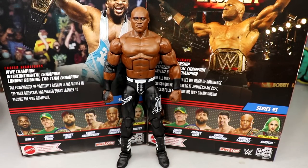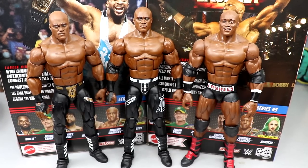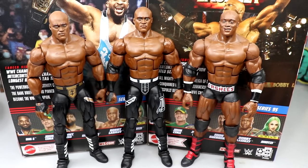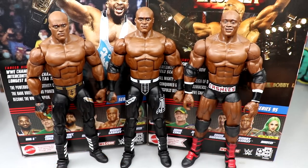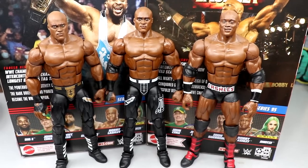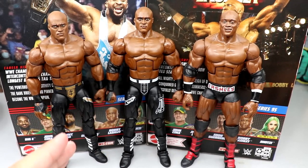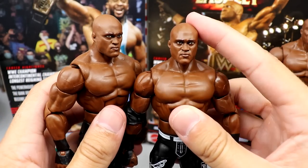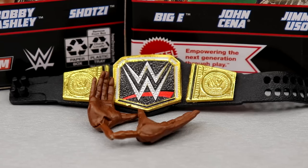For Bobby Lashley figure comparisons, here you go - you have your Elite 69 Bobby, the new Elite 95 Bobby, and the Elite 89 Bobby. Bobby Lashley - I adored him as a kid, I still like him. I call him Bobby Trashley playfully because he can't cut a promo. I think he actually doesn't have a bad figure. Looking at the head sculpts, this one's looking forward, this one's looking forward, and this one's looking to the right - so this new one is better in my opinion.